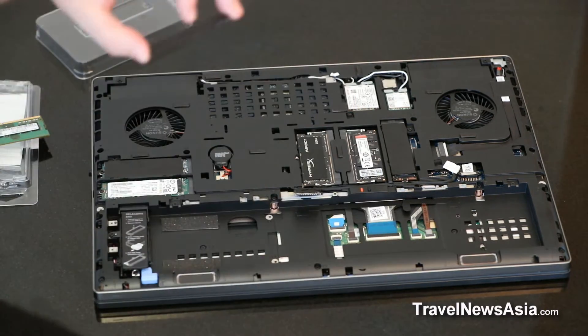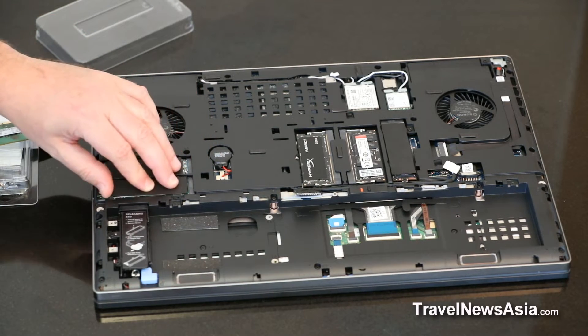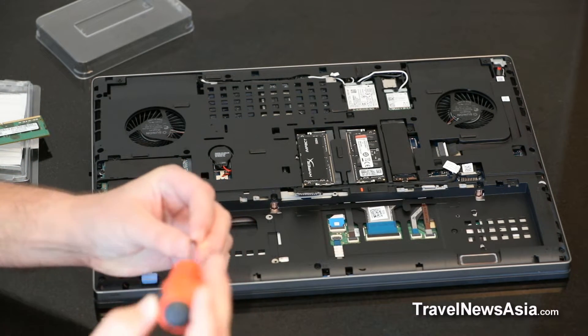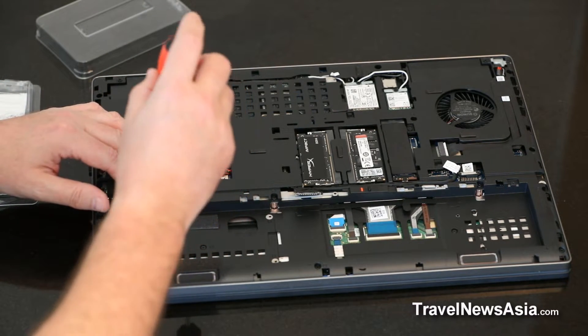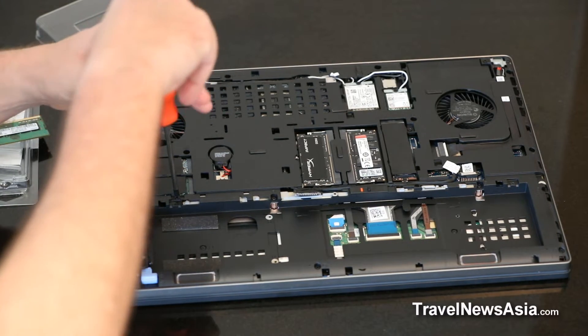It's very straightforward. Then the thermal cover goes back on top. Slot that in, screw it, then pull it back. Then you simply reattach this screw, screw it down, and that goes back in there. And that's pretty much all we're going to be doing today.